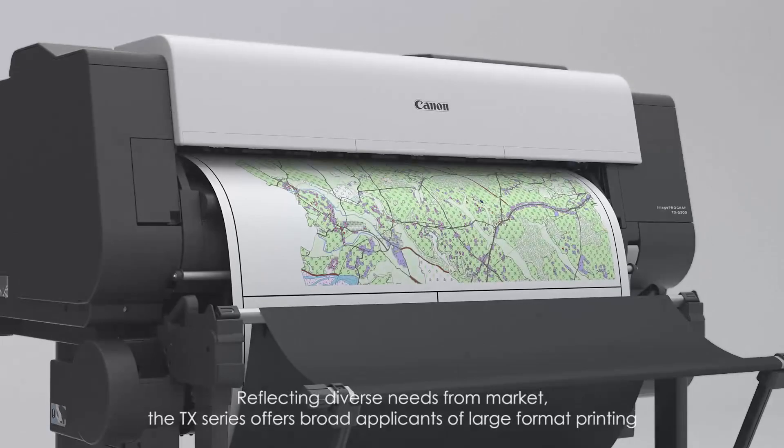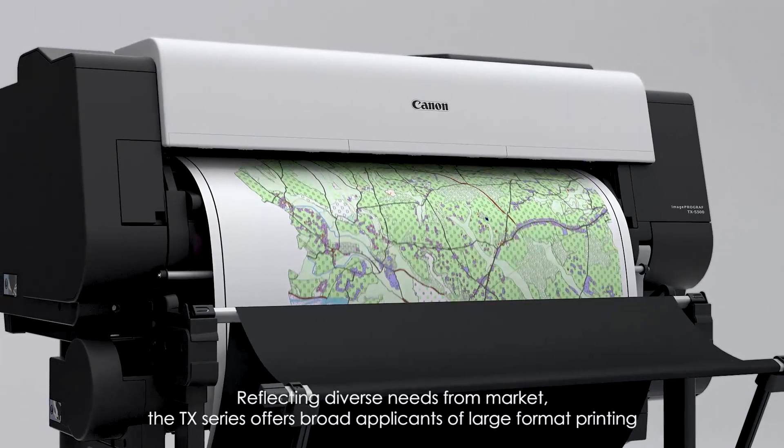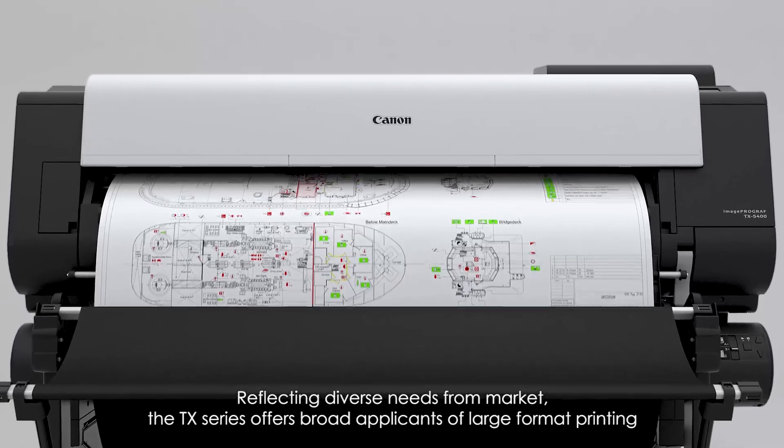Reflecting diverse needs from the market, the TX Series offers broad applications of large-format printing.